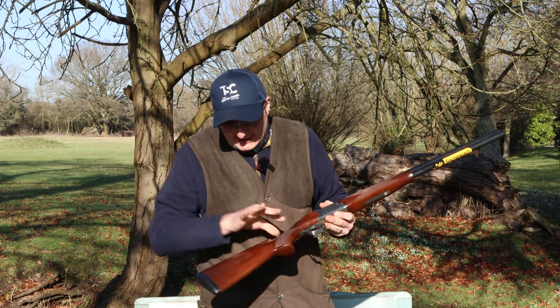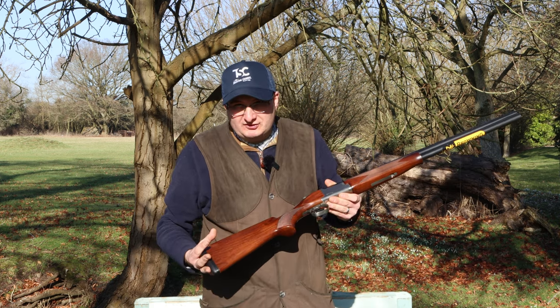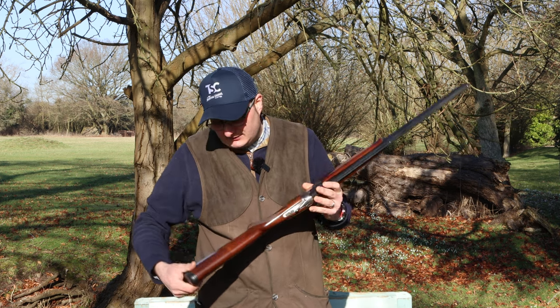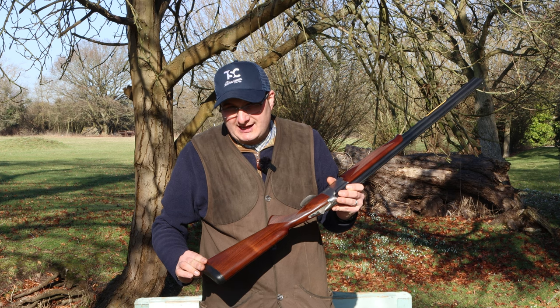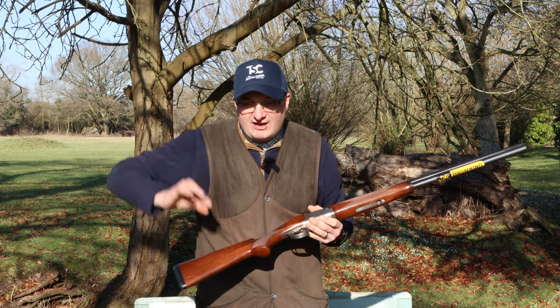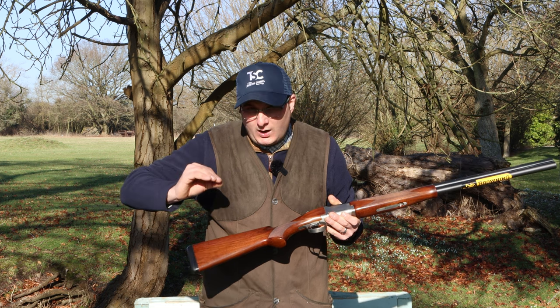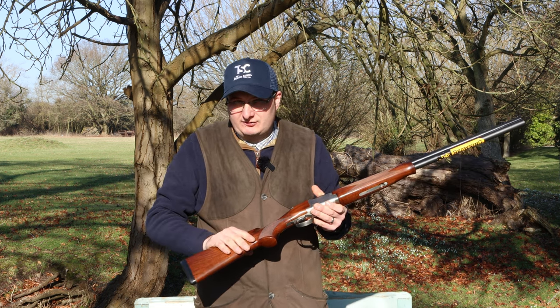The wood is basically grade one wood. You can actually get some slightly better grade one guns — it just depends what you look at — but generally the rule of thumb is the grade one is plainer wood than any of the others.